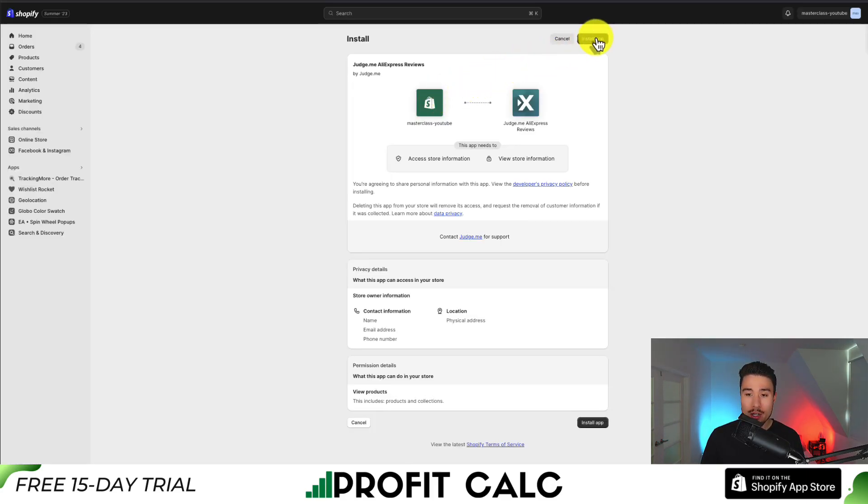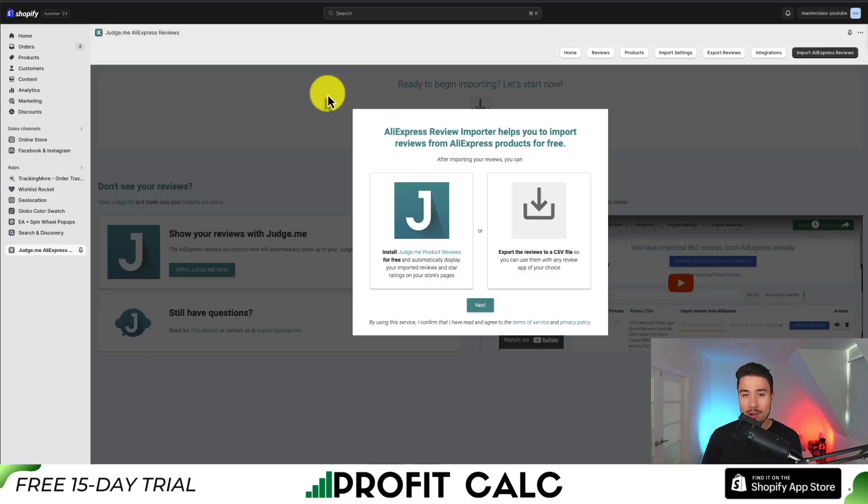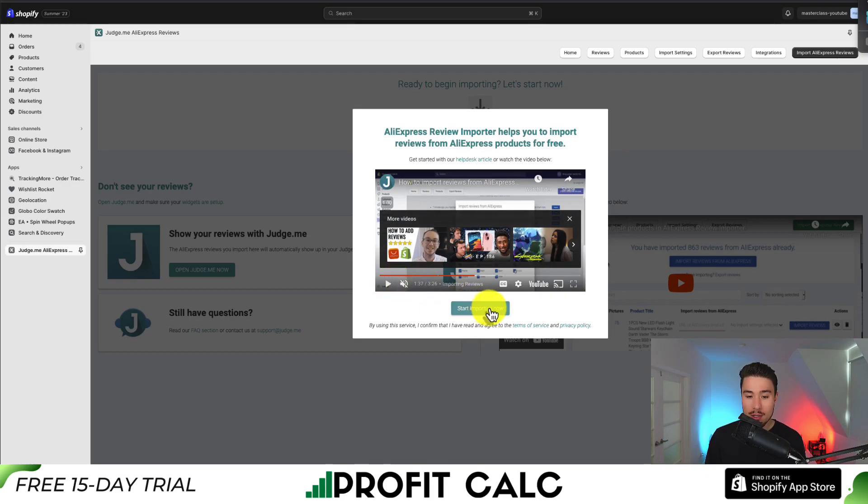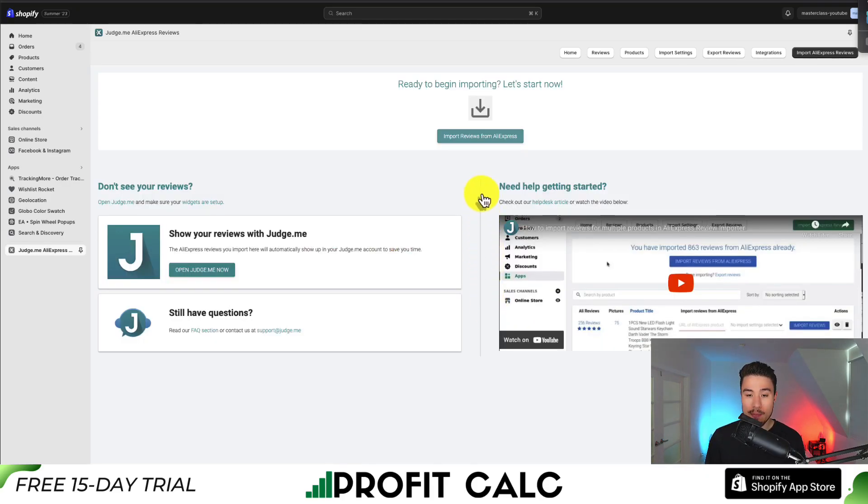If you're comfortable with the permissions, click install app. Once you get past the install screen, you'll now get to a choice of using their original app or exporting the reviews to a CSV file. Let's hit next here — we'll get to a video tutorial, which we'll skip for now, and click start importing now.